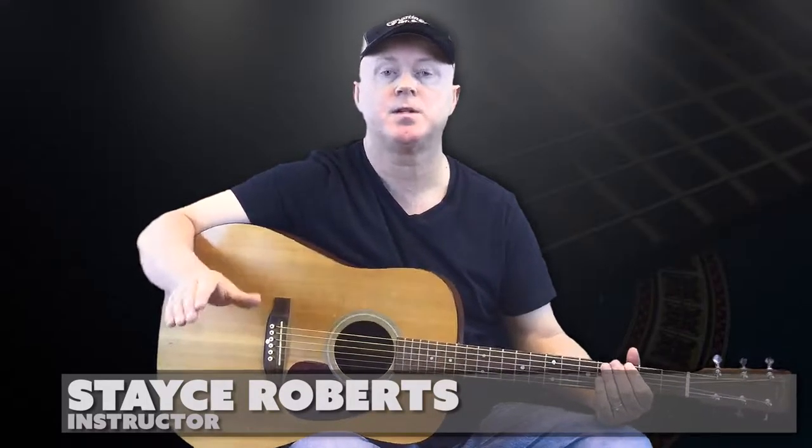Welcome back to 1-800-GuitarLessons.com. My name is Stacy and in this lesson I want to introduce you to the parts of an acoustic guitar.